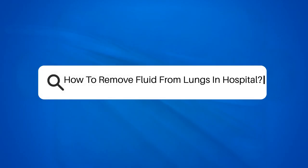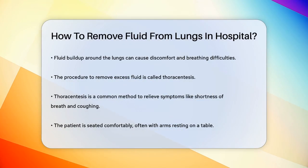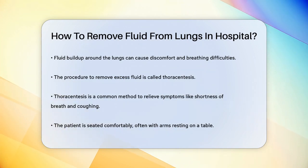How to remove fluid from lungs in hospital? If you or a loved one is dealing with the discomfort and difficulty of breathing caused by fluid buildup around the lungs, you're probably wondering how this fluid can be removed. Let's break down the process step by step.